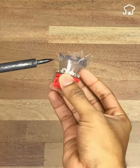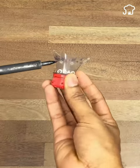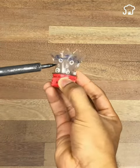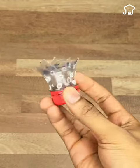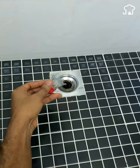That way, when we put it in the drain, the water will filter much faster. This homemade trap, in addition to preventing cockroaches from getting into your bathroom, will also serve as a hair trap when you put it in the shower drain.